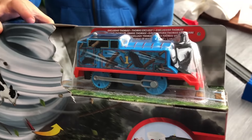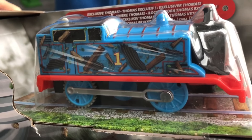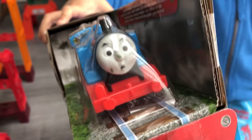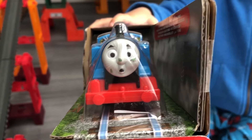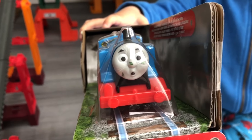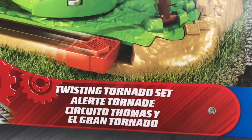This Thomas is slightly different as always. He has tornado effects debris all over him. And look at his face, he looks like he's seen a tornado. Whoa, Thomas! This is the Thomas and Friends Trackmaster Collection. We're from Smith's UK Toy Store. Twisting Tornado set. Motorized action.